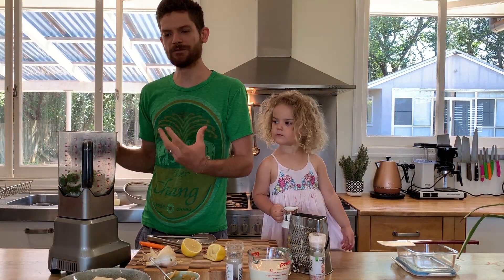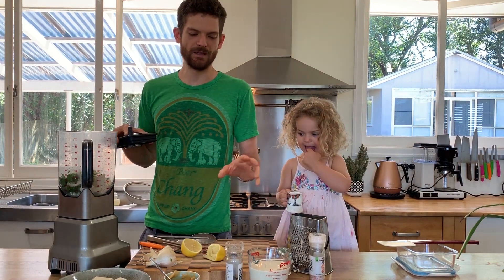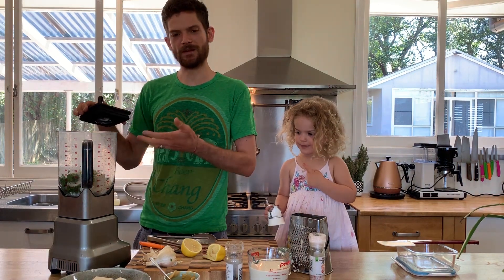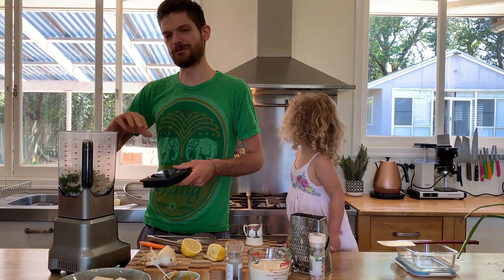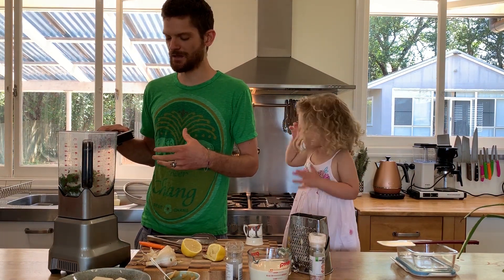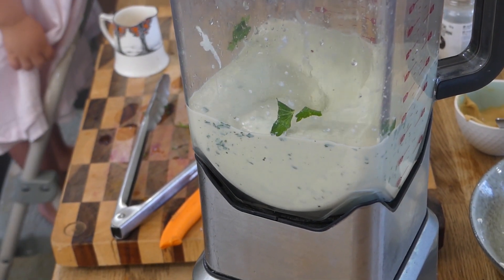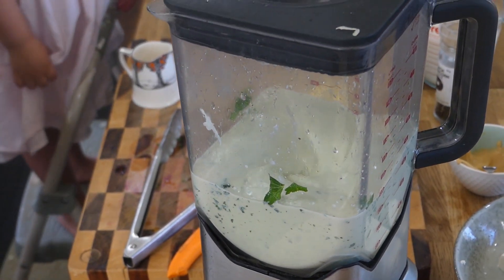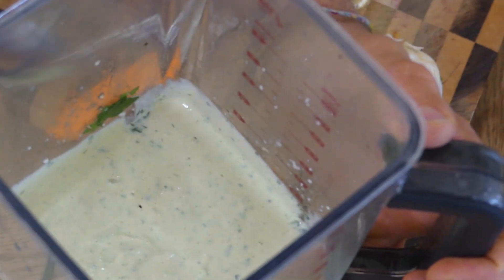We'll blend this as is and see if we need to adjust anything — more lemon juice, more seasoning, or if we need a little bit of soy milk or plant-based milk just to thin it out. With the liquid we've got, there should be enough to get the consistency we want anyway. That's blended really nicely and looks to be a great consistency.